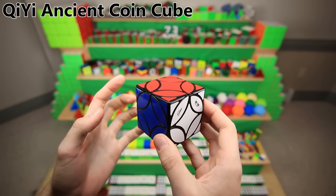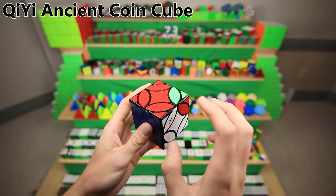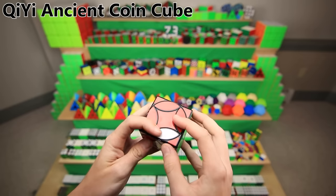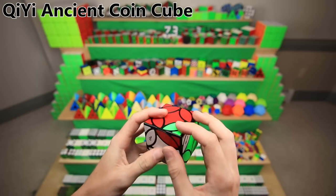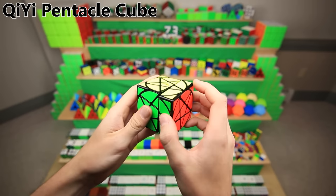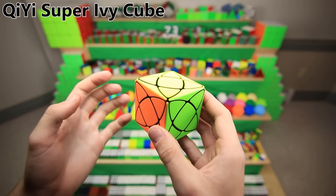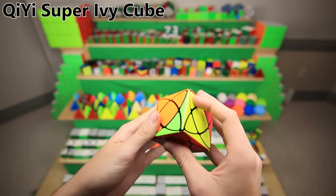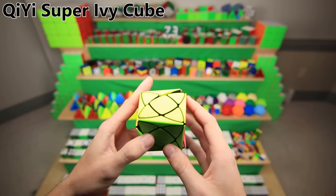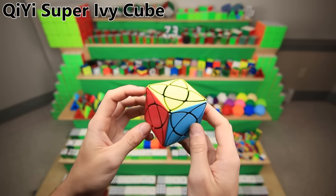Here's another unique turning cube from Qi Yi called the Ancient Coin Cube. This one actually turns on the corners as well as on the faces — but it's not like a layer that's turning, it's literally just the face. You can kind of swap around pieces with the corners, then move these sides, which makes for a very easy and fun solving experience. The Qi Yi Pentacle Cube has interesting turning faces as well as layers that turn around the faces, so you can do some very weird-looking things. This is the Qi Yi Super Ivy Cube — it turns around the corners and has these weird overlapping moves. Fun fact: this has been the most difficult cube to remember its name — I had to resort to scrolling through pages of the Cubicle to find it.